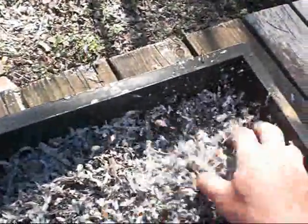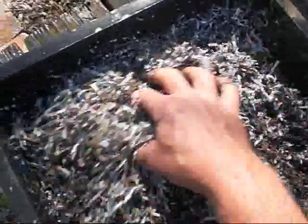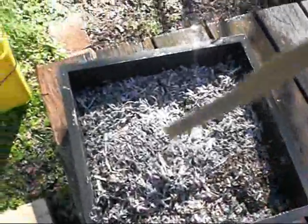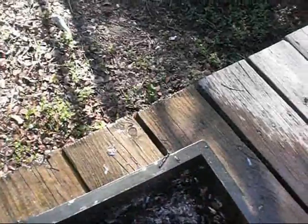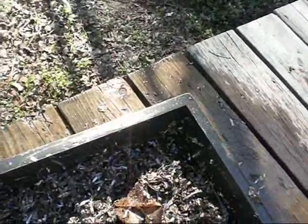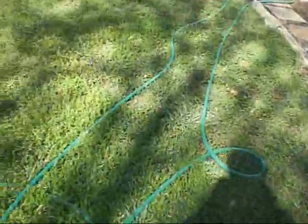Put some water in there and kind of work it in. The worm bin makes a lot of moisture on its own. I'm using rainwater from my rain barrels because I don't like the chlorine in the water around here. But this is just about a perfect bedding. So I'm going to put it second to the bottom to try and get the ones on the bottom to come up and the ones above that to come down, then I'll move those trays around as time goes on.